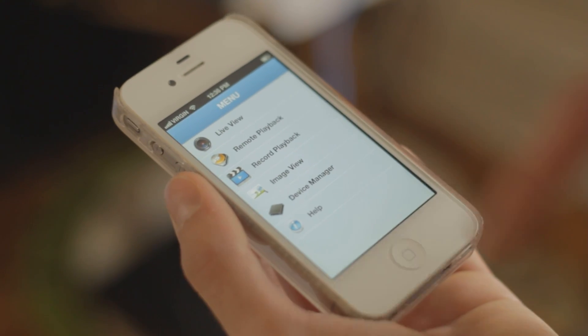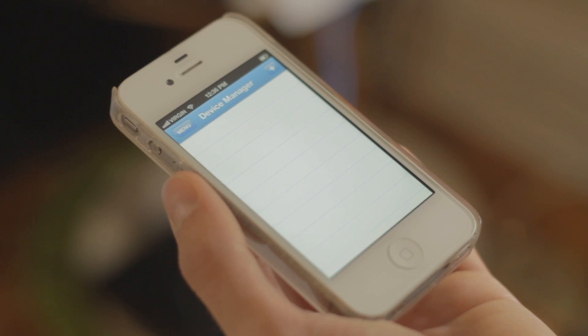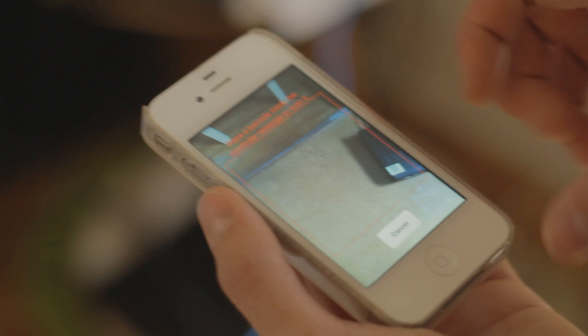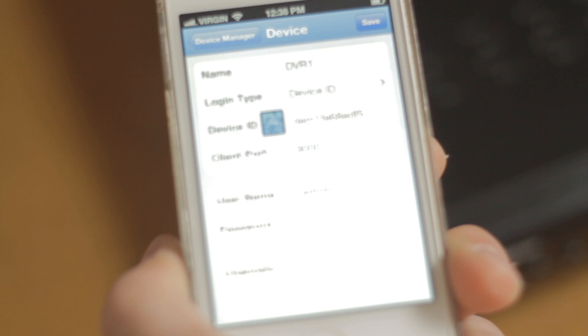Next, tap the Device Manager, then tap the plus button. Under Name, enter the name of your DVR of your choice, and then press the QR code icon. Line up the QR code on the top of your Echo 4 DVR. When you hear the chime, your device ID has been scanned.